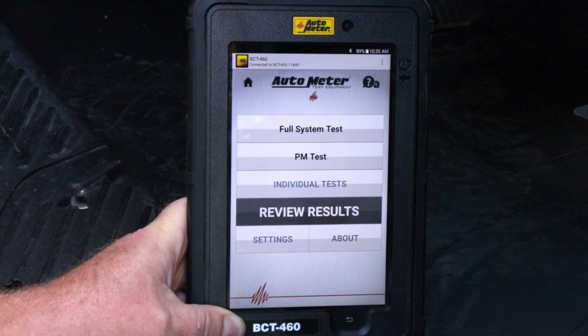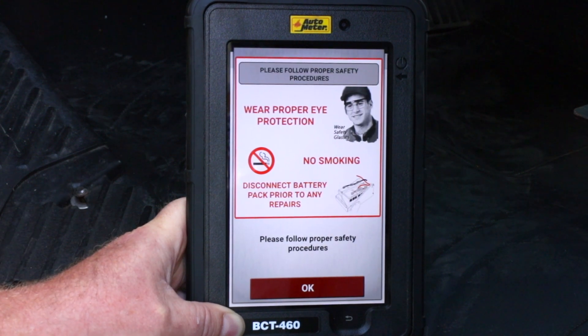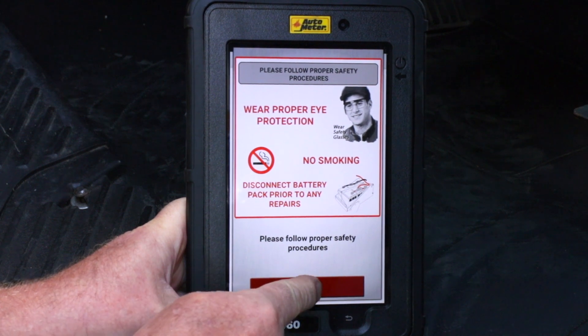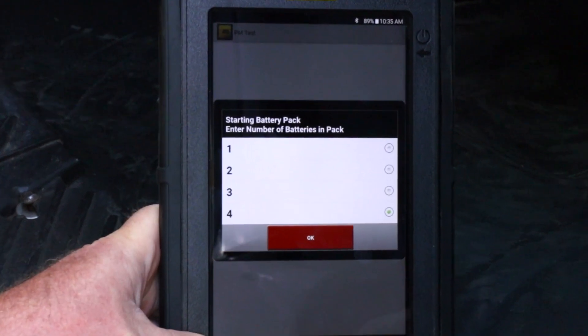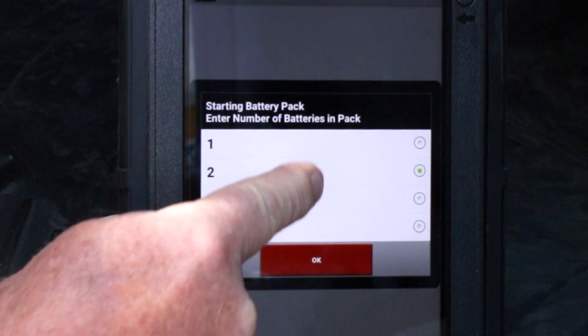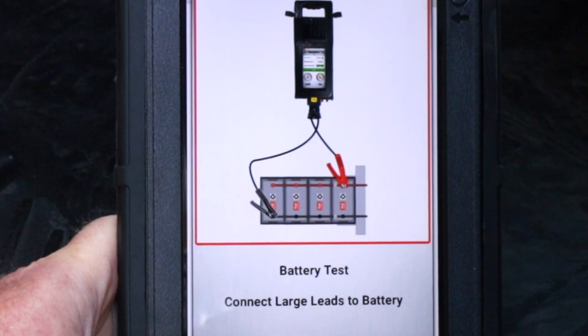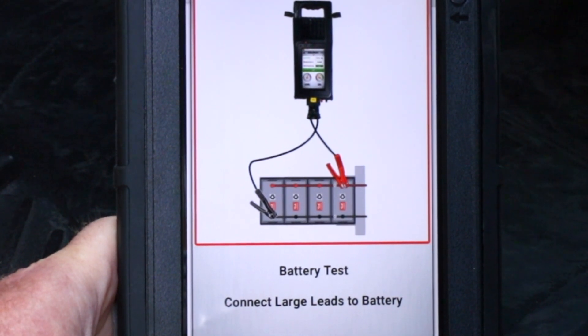I'm going to start the PM test by selecting the PM test button. A safety screen pops up that shows the user to wear safety glasses. It's now asking me to select the number of batteries in the battery pack — there are two. The next diagram shows me how to hook up the load module to the battery pack.